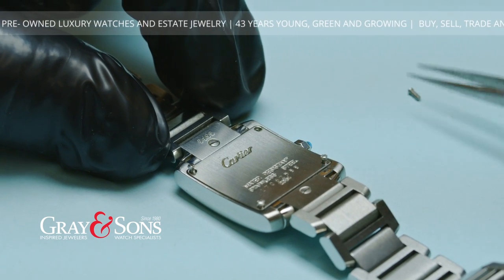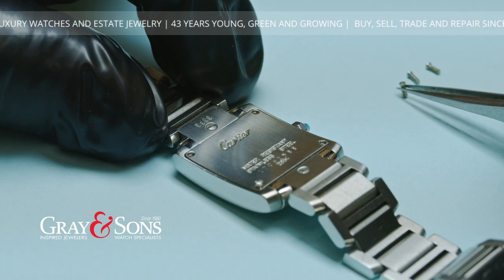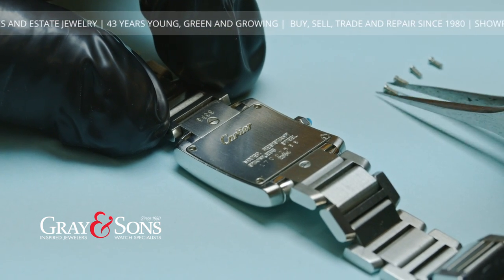We start by opening the bracelet and removing the screws from the back of the watch. We use the correct tools to ensure no damage is done to the gaskets or any components inside the watch.